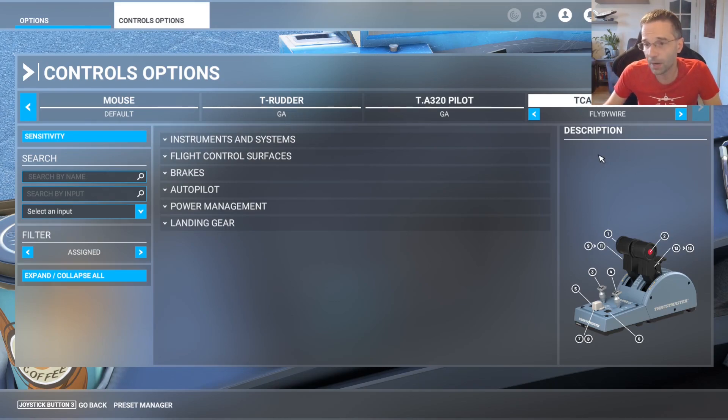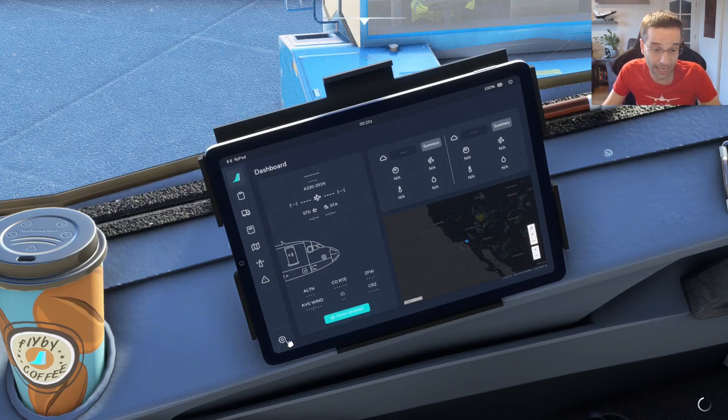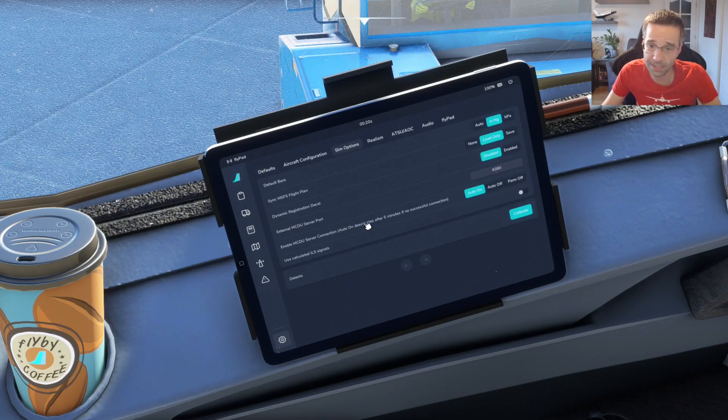If there is no fly-by-wire profile, you'll want to go into the preset manager and just create a new one. Once that's done, you're going to go back to the EFB and configure the detents properly by clicking on the little cog to get into the settings, go into sim options, and then click on calibrate detents right here.